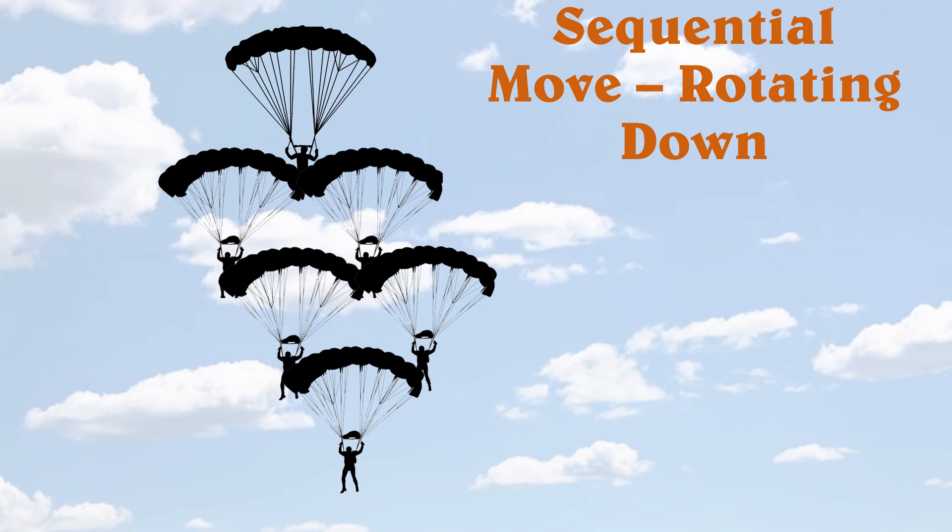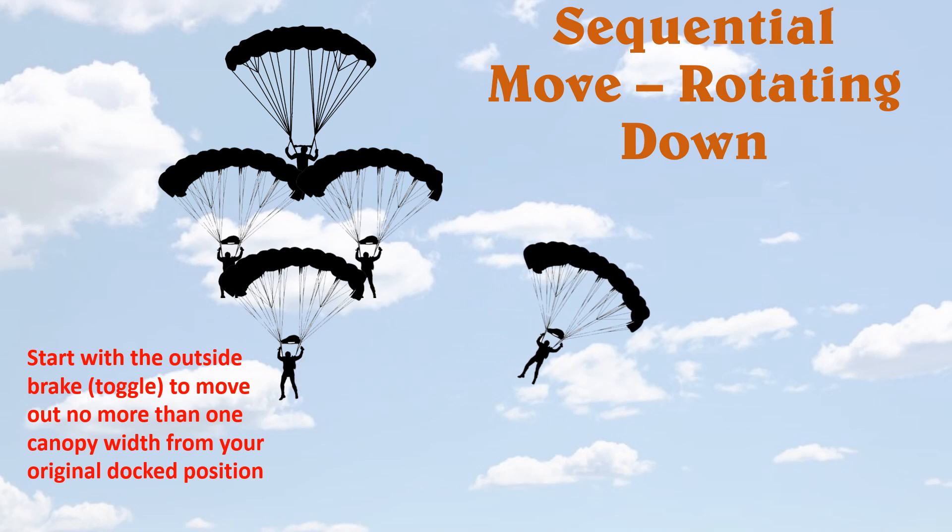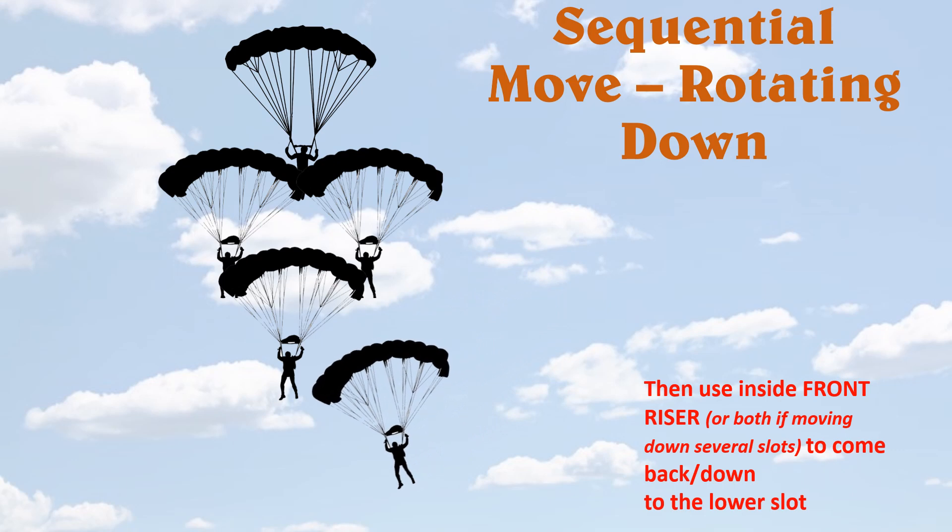Let's look at the move to rotate down to the bottom first. When they count three, two, one, release — you immediately want to take your outside brake or outside toggle and go horizontal out to the side, no more than one canopy width over. Once you're over one canopy width, grab your inside front riser and pull down. If you're going more than three or four slots down, you may need to start with your inside front riser and then grab both front risers to adjust your angle toward your target slot. If you're only going down one to three slots, usually just the inside front riser is sufficient.